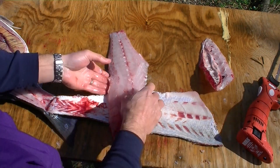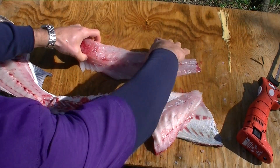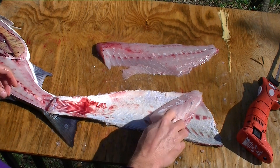The ribs came out rather nicely. There is a little bit of meat wasted on there, but with practice I think I'm going to improve that very quickly.